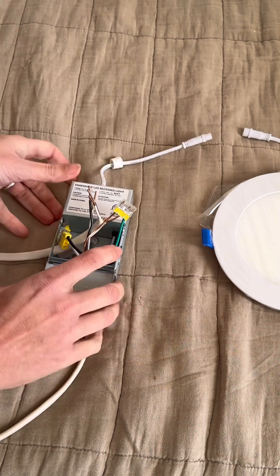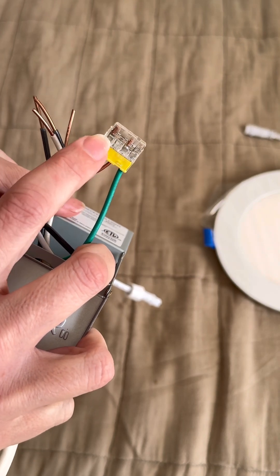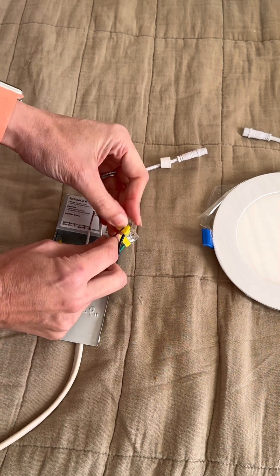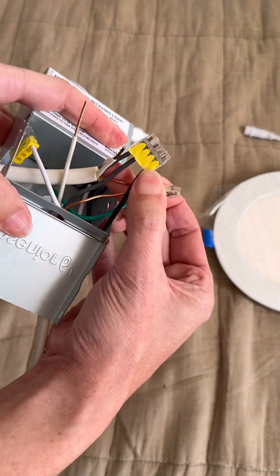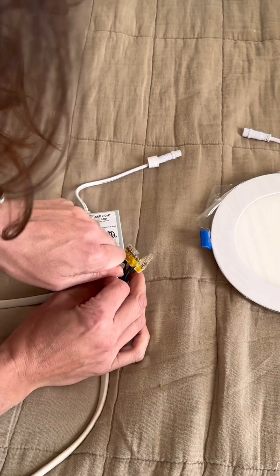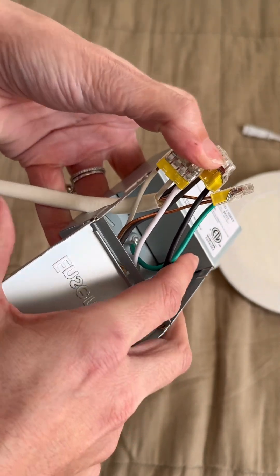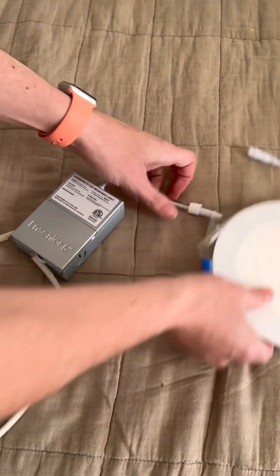We've got the green wire and the two bare copper wires going into this green clip. Make sure they go all the way to the end so the metal can connect them. Then do the same with the black wires — get all the blacks together in this box. Then put all the white wires together. Now it's wired correctly: green and bare copper together, blacks together, whites together.